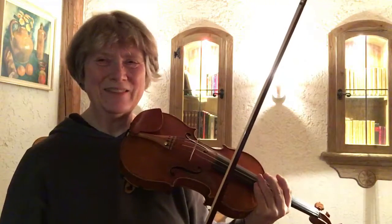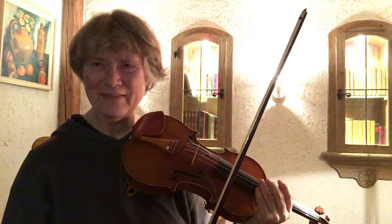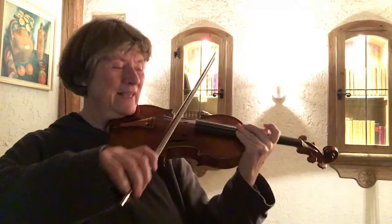Okay, so I'll try. I'll do the A major three octave scales with it.